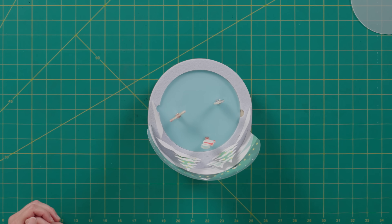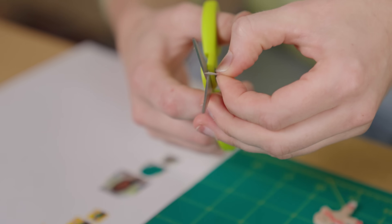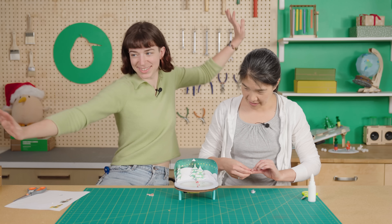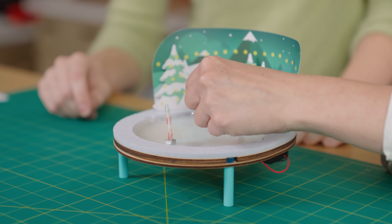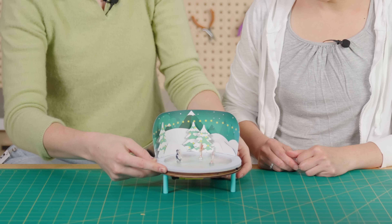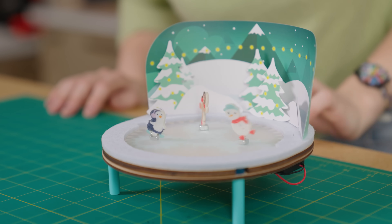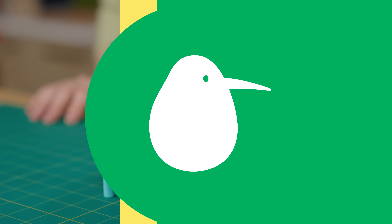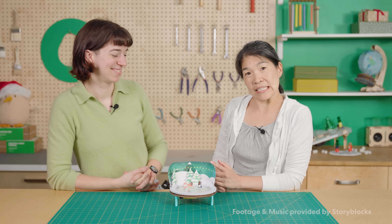Because ice skating is nothing if not elegant. Do you want to stick our faces to these little guys? Oh yeah! Look at me, I'm just like this. Look, Mom, no hands. Three, two, one — ice skating! I'm a beginner. Wow, look at me, I'm ready to go. If you'd like to see more, don't forget to subscribe to our channel to see more fun builds like these.